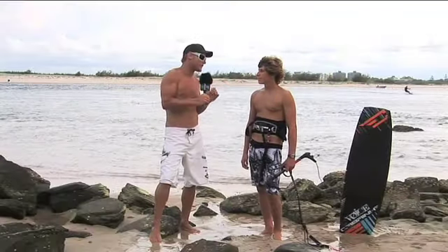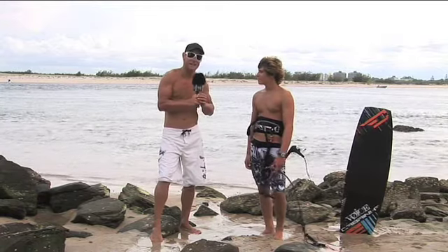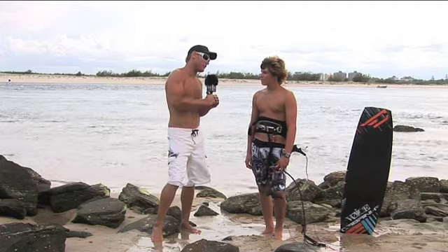Alrighty, it's trick tip time and with me is Kiahi from D-Boardy's Shop, riding for Karina. We're here at Sunny Caloundra and we're talking trick tips. What have you got for the viewers, Kiahi?